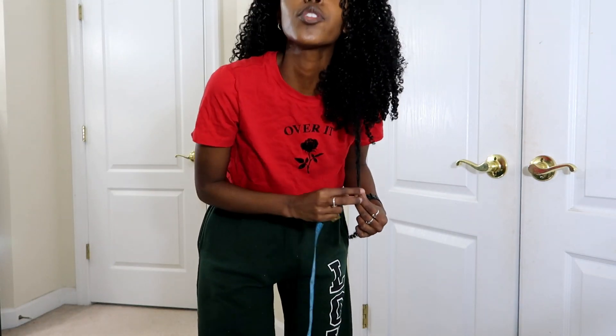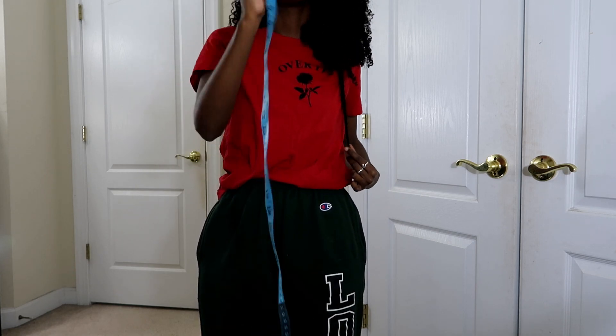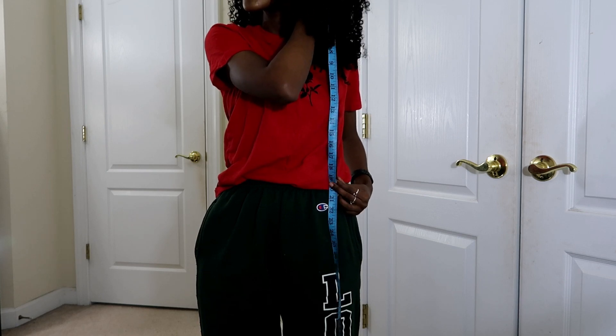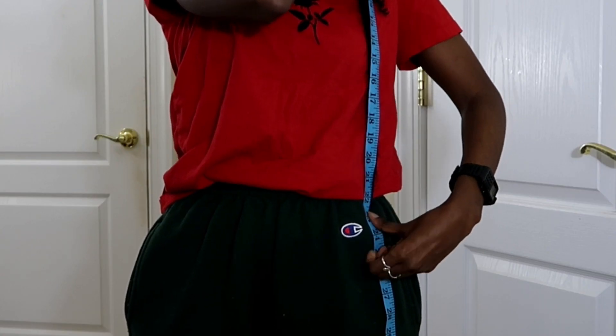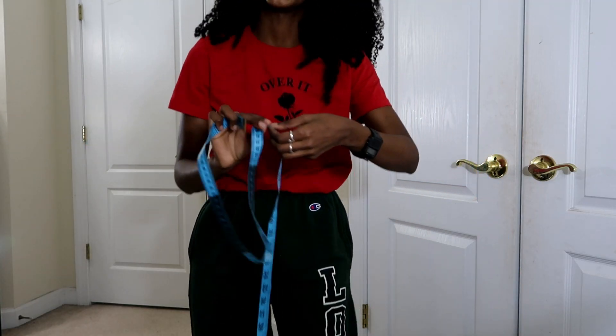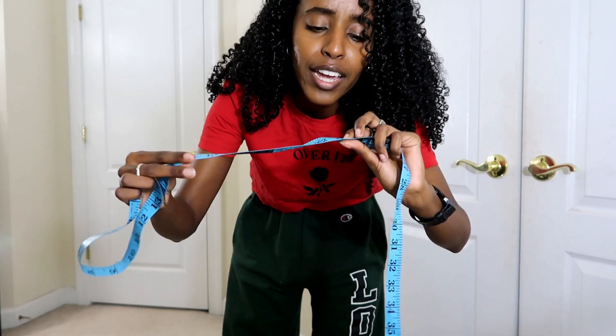Now let's go ahead and check my hair when it's stretched. Your girl had to stand up for this part. Basically all I'm doing is I just took a random section of my hair and I'm pulling it so it can be as stretched out as possible, and then I'm taking the same measuring tape, putting it right at my root, and measuring right where my hair stops. I would say right about here. Okay, 23 inches — so last year it was about 21. That looks about right.